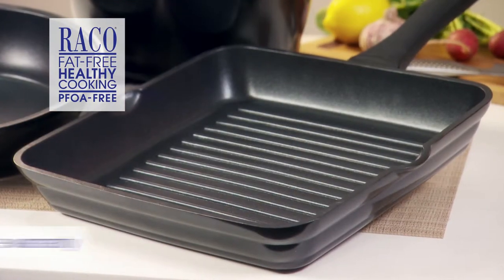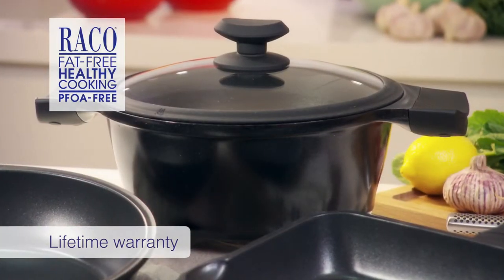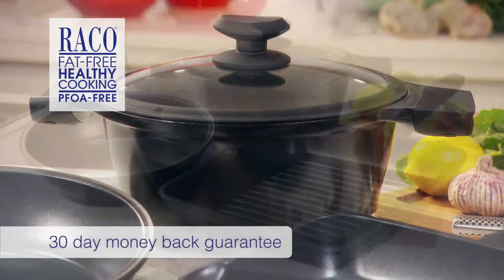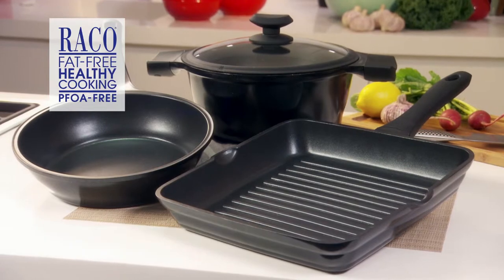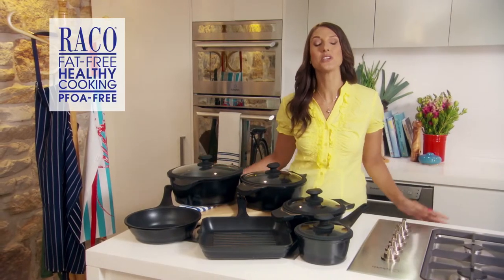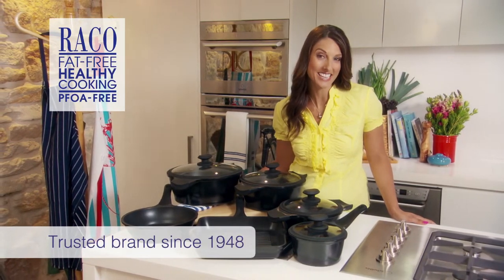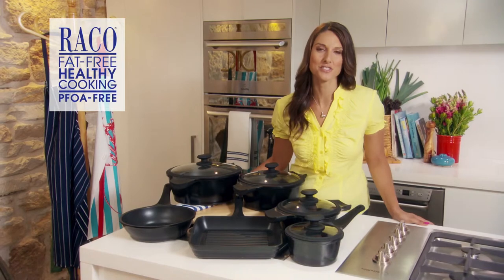Rest assured they will honour their warranty. If you are not satisfied within 30 days, simply return it for a full refund. Amazing! You can be confident when you use Reiko Cast Hour Plus you are using a trusted brand that has been around since 1948 and used by generations of Australian families.